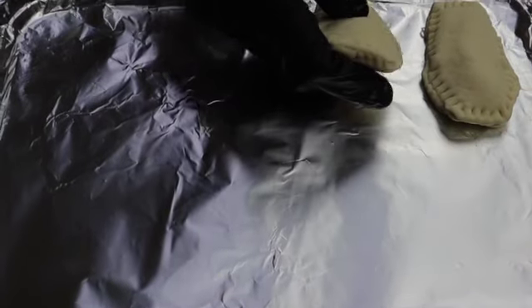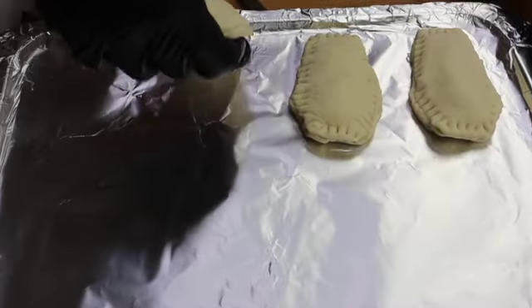Now I am going to arrange it on the baking sheet. Preheat the oven to 180 degrees Celsius for about 10 minutes.